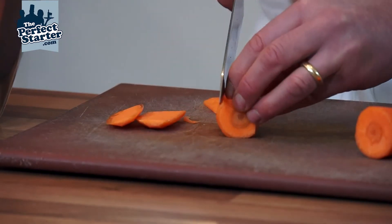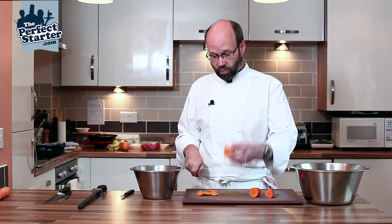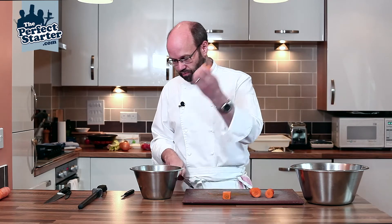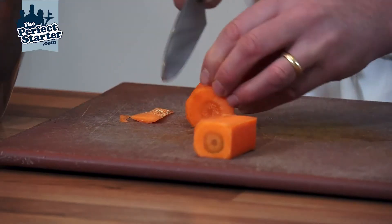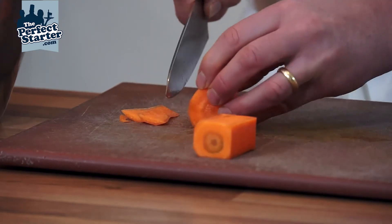I'm just going to work around squaring my carrot up. The trim can go in a bowl — it could be used for carrot soup or something like that. It doesn't necessarily have to be wastage.